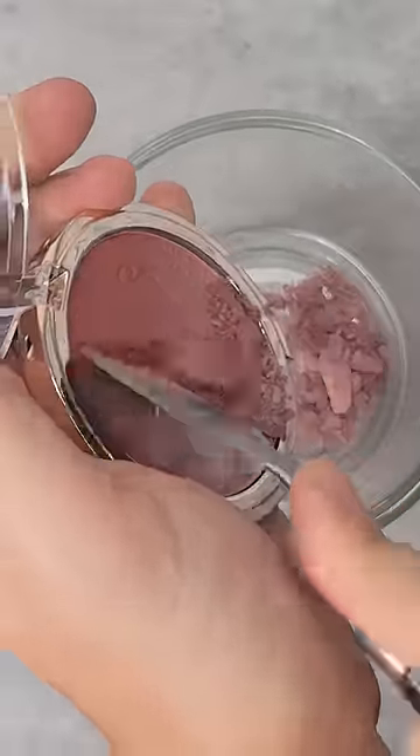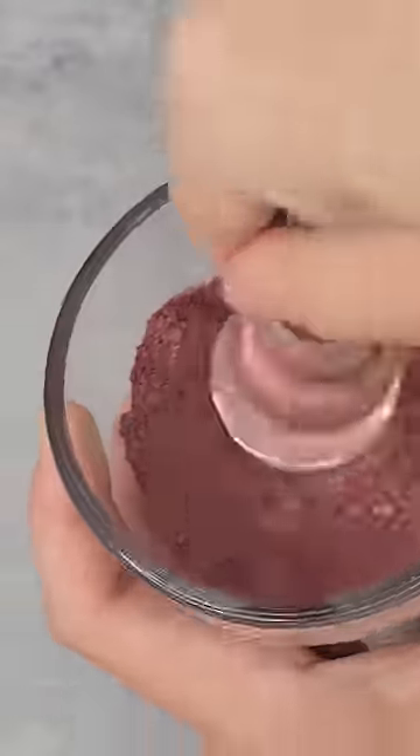It's time to turn another powder blush into a cream blush. This color right off the bat — this gradient is everything. This is giving me black cherry vibes and I'm obsessed.